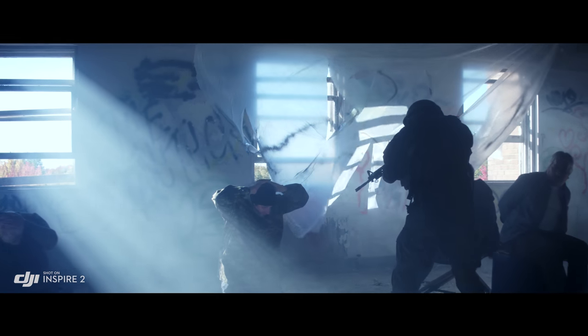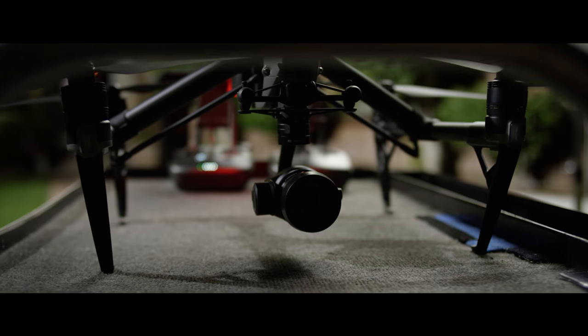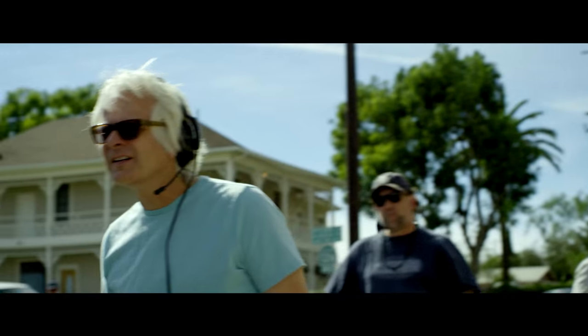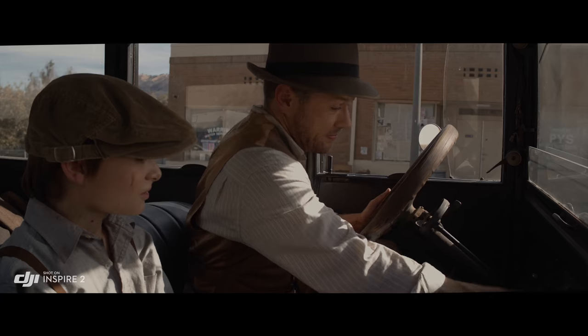It also supports Cinema DNG and ProRes recording. You just kind of look at it and go, that's really small — but how can this little thing give these big results? Normally I wouldn't think of using a drone for normal shots, but it made this really simple shot easy, and it looked great.